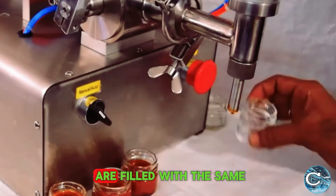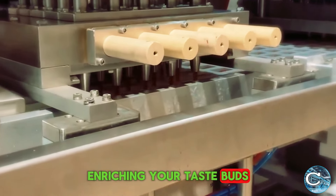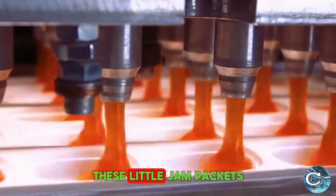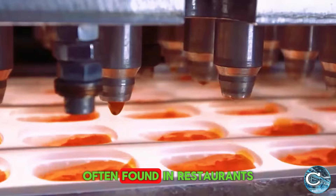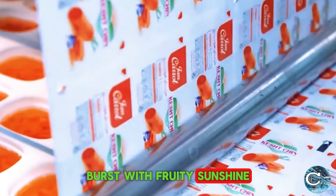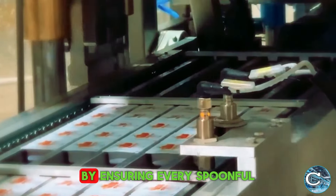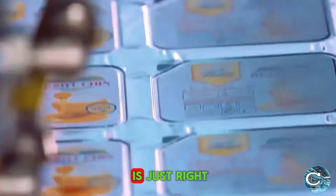The mini jam bottles are filled with the same fresh fruit pulp and flavor, enriching your taste buds with every bite. These little jam packets, often found in restaurants next to the bread basket, burst with fruity sunshine in each tiny portion. They help prevent food waste by ensuring every spoonful is just right.